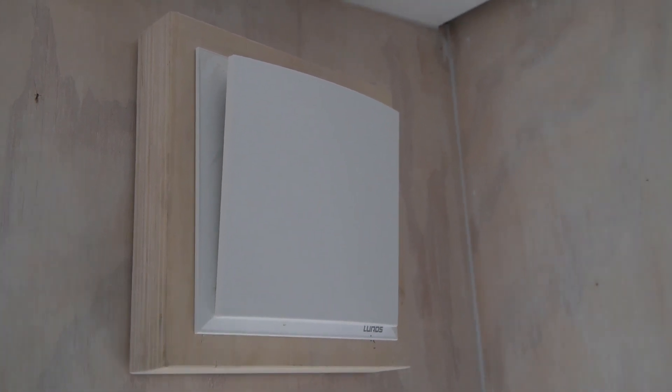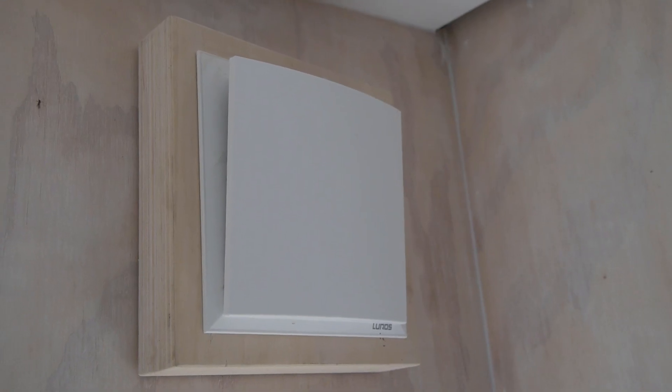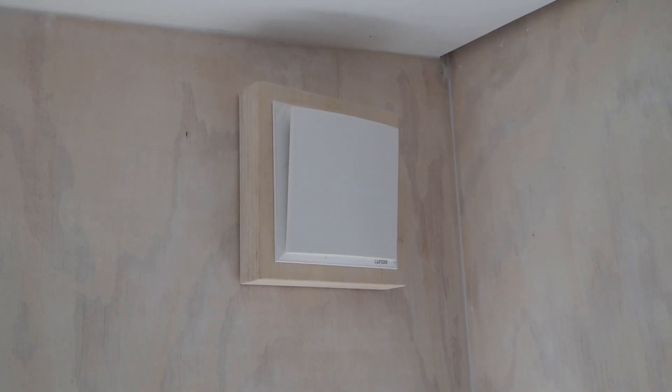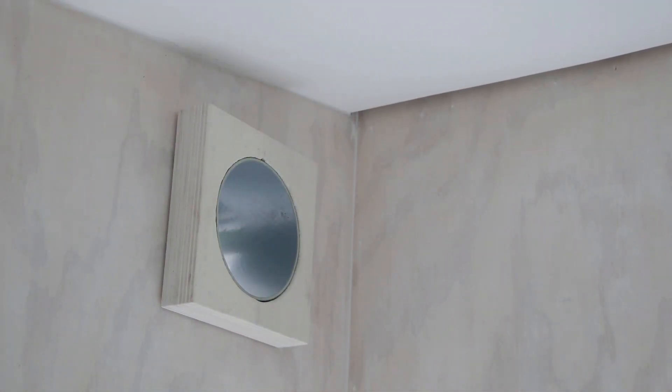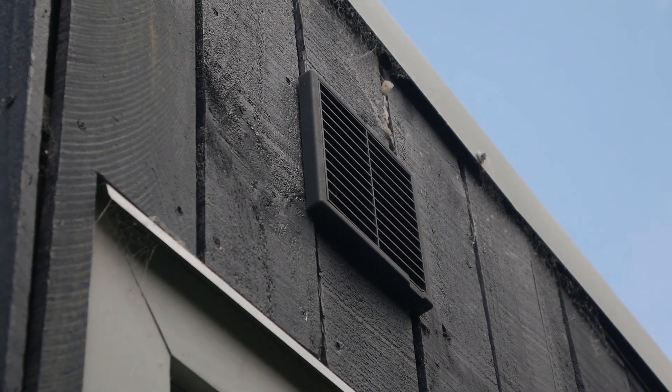There are different systems on the market, but the Lunos E2 seems to fit very well with tiny house living just because of its small, compact size and how well it deals with smaller air volumes. It's a German-made system. One unit brings fresh air in for a minute, then this one here will be expelling the air in that same minute, and then they actually switch over. Inside there's basically a motor that spins in a tube.